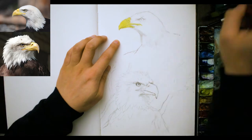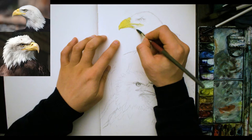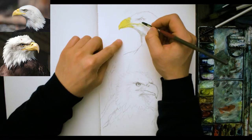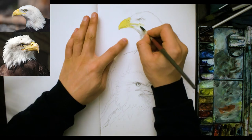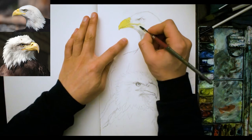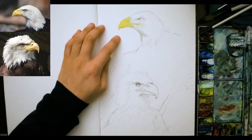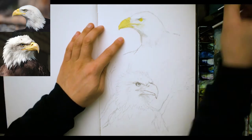I'm starting out with the beak, just using some watered down gamboge yellow, always looking back at the reference picture and looking at where the shadows are. There's a bit above the eye, a little bit around the feathers of the head and under the neck, and I'm just using a very watered down grey that I have left on the palette from the last time I painted.